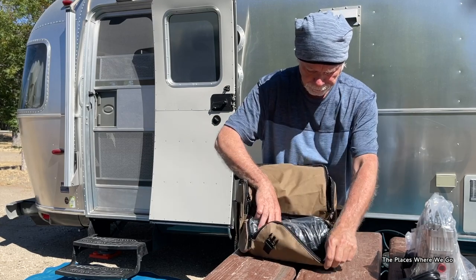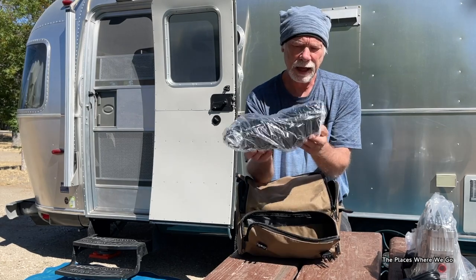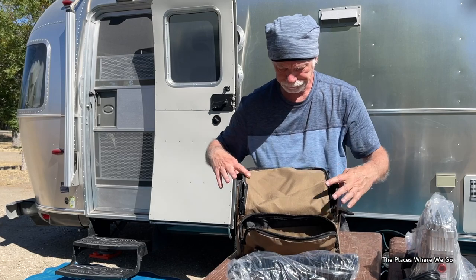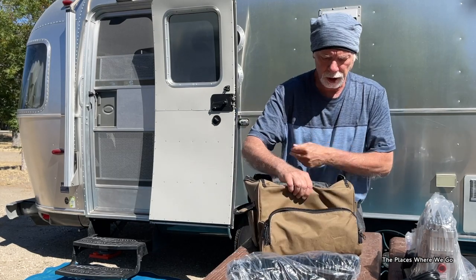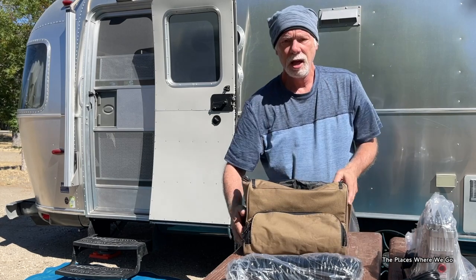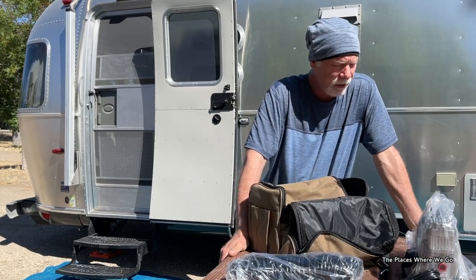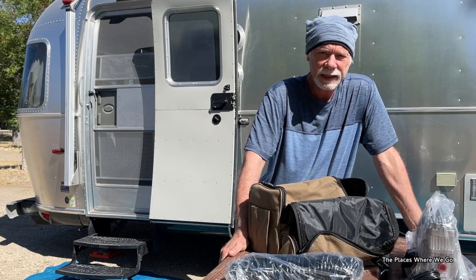In the small pouch in the front there's an extension cord to connect to the power, and I know we'll be using that this morning. There's also a pouch on the rear that has basically the same thing. So I'm going to go away for a bit, read the instructions, and then we'll fire this thing up and take it for its maiden voyage.